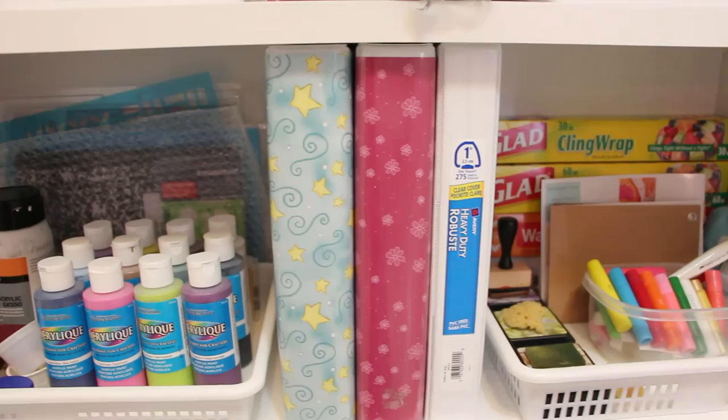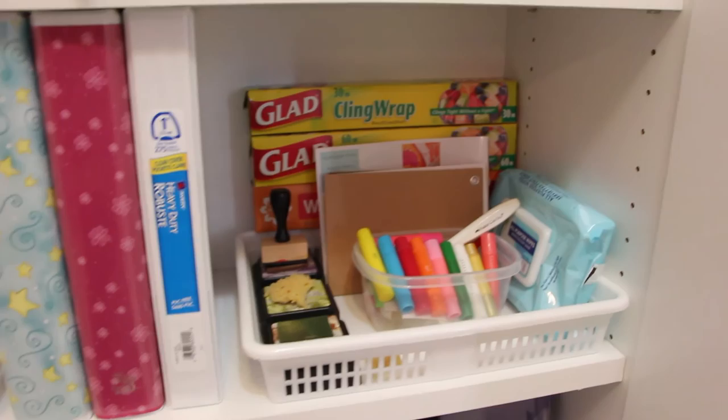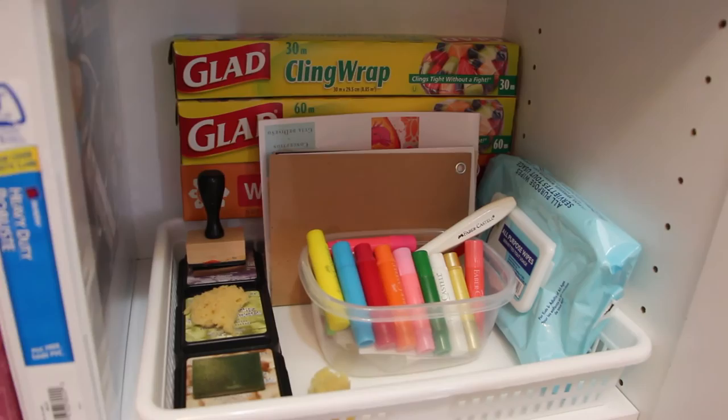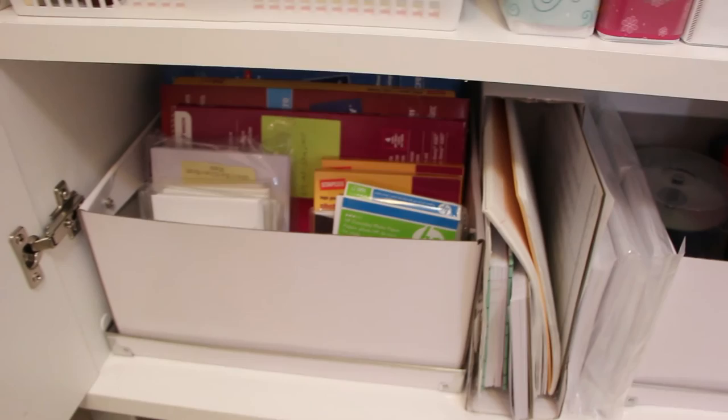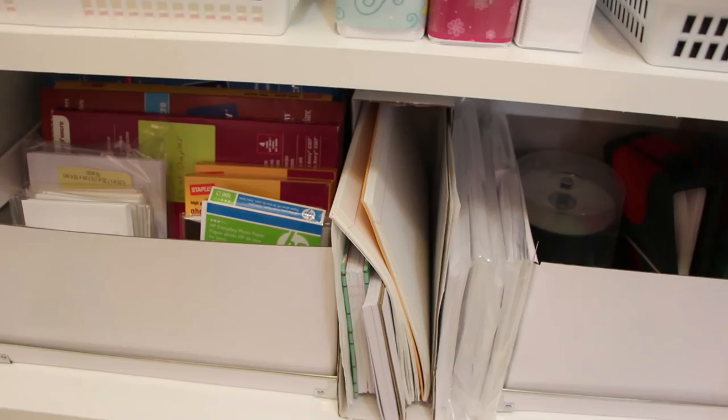These are my binders for holding ACEOs — trading card size pieces of art — and pocket letters. And here I have some distress ink pads, gelatos, and other supplies. The bottom row has all my computer supplies: blank CDs and CD cases, photo paper, photo card paper, and so on. And that's all, thank you for watching.